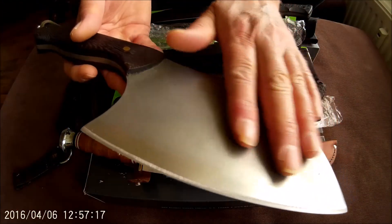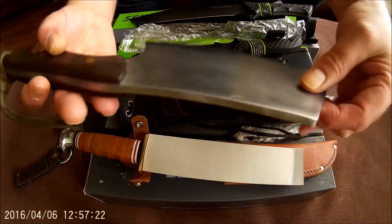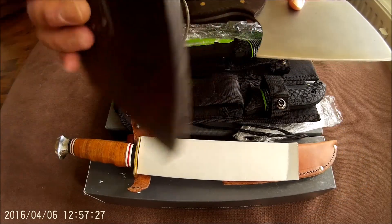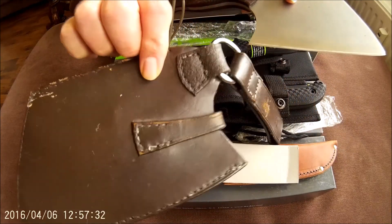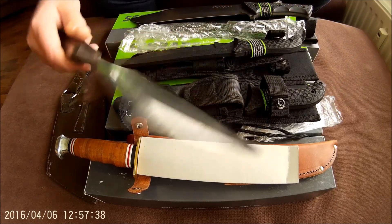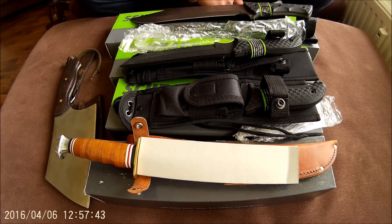It needs some cleanup, a bit of polish. It comes with a nice handmade leather sheath. So if you are interested in this handmade cleaver, just shoot me an email and we will work something out. Okay, I have lots more knives to go, but that's for another video. That's it for today. Bye bye.